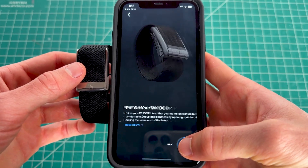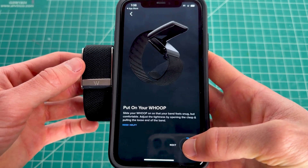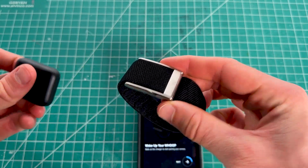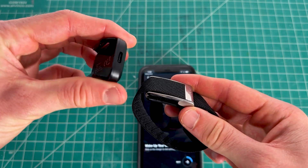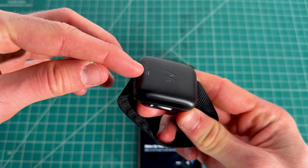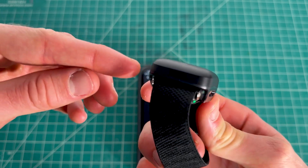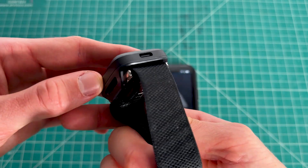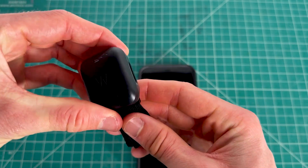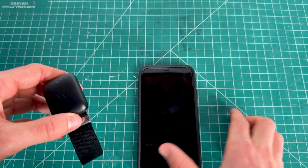The app will walk you through making sure your device is ready, telling you to unbox it and charge it. To charge it, take the little charger and slip it over the top — you'll see a green light indicating it's charging. If it's not charging that way, you can use the USB-C port at the very top. Charge it for about 10 to 20 minutes before pairing.